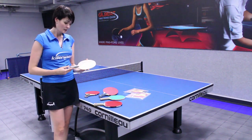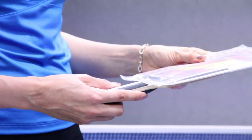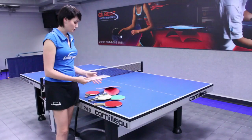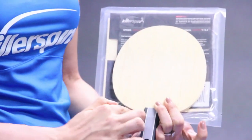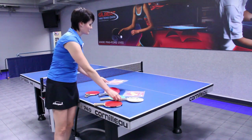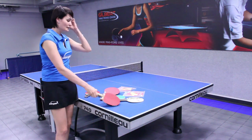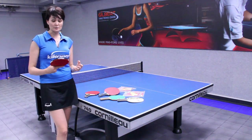They come with two rubber sheets that look like this. We usually assemble them together, put them on like that, then cut and glue them with a professional glue to assemble the racket.